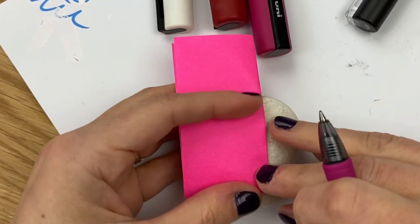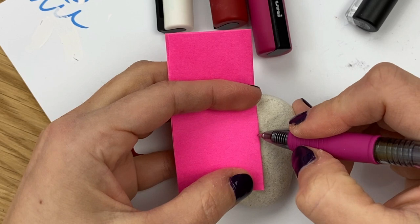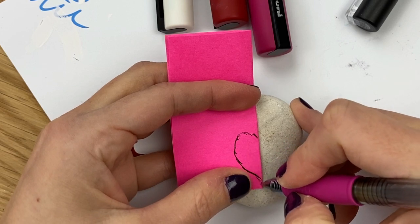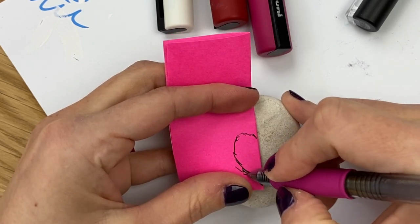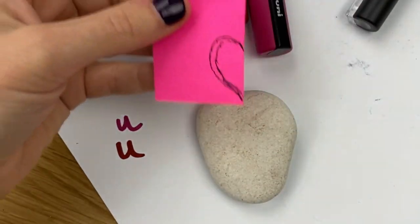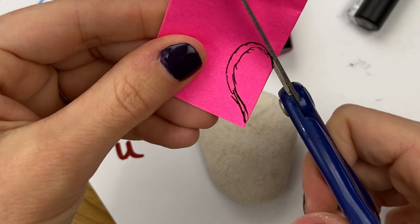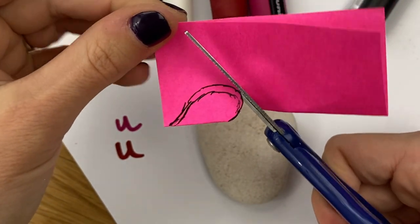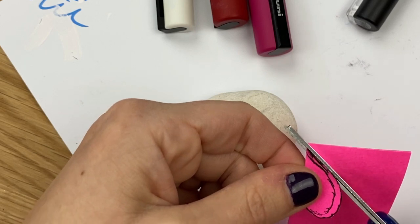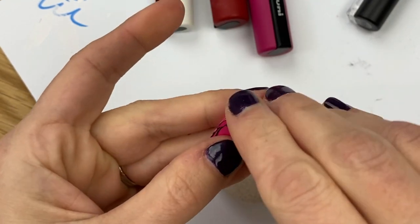Place the post-it heart on your rock to size it out. I want decoration around my heart, so I don't want it too big — I want it right in the center with space for my little scallops. As long as you get the tip of your heart down into the sticky spot, it will help when you're tracing it. We'll cut this out quickly — and if you can cut it without tracing first, that's fine too.